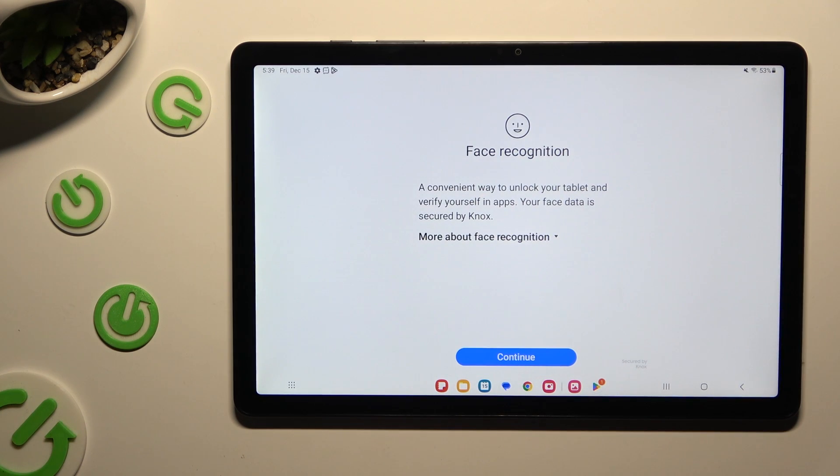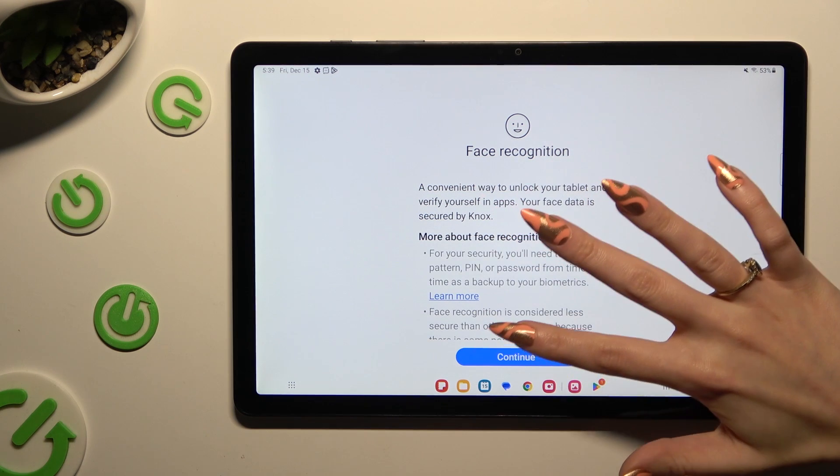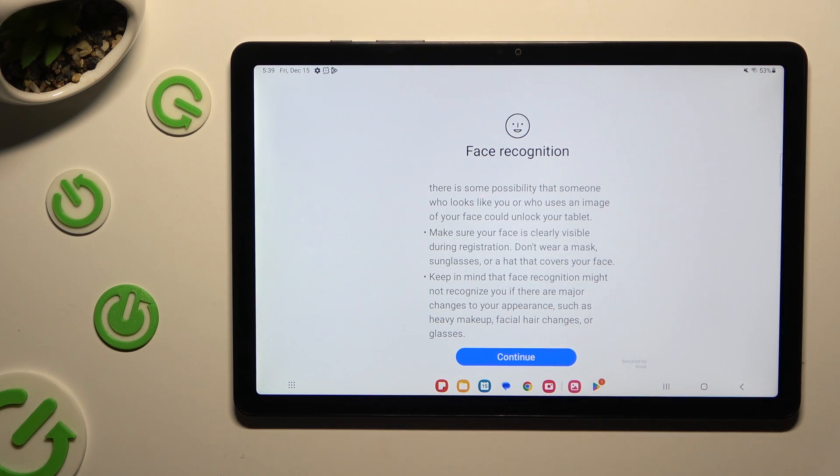Now tap on More About Face Recognition, read all of those instructions and disclaimers, and when you're done, hit Continue twice.